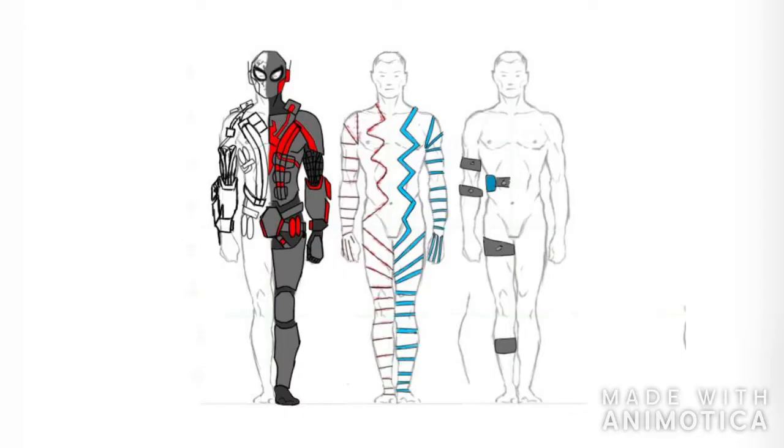Hey guys, WCAS here. Just wanted to show off this new suit design I've been working on. This is the old design — I'm not very fond of it, to be perfectly honest. It was just kind of looking at what I could do in a practical sense and fit everything in, but I just don't really like it at all. I ended up needing to remake it but never really got around to it.